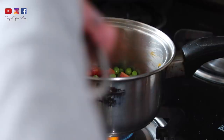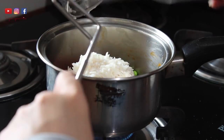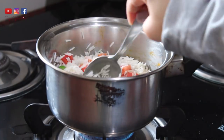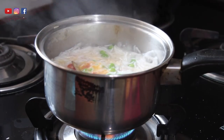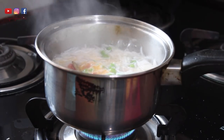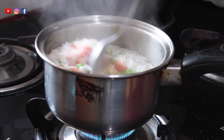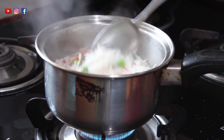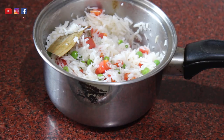Then add the carrots and peas and sauté them for a couple of minutes. Drain the water from the rice, wash it properly, and add the rice to this mix. Mix for about a minute, then add the water along with some salt and let the rice cook. If you want a more subtle flavor from the tej patta and cloves, just remove them before the rice begins to boil, but I usually like the strong flavor. Once the water is completely soaked in, your pulao is done.